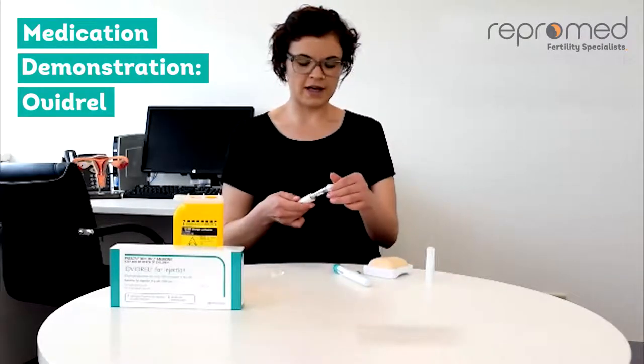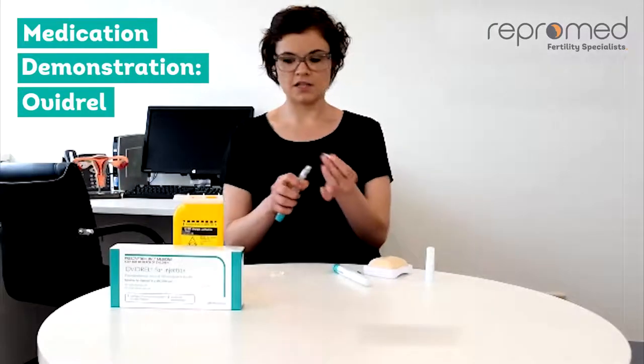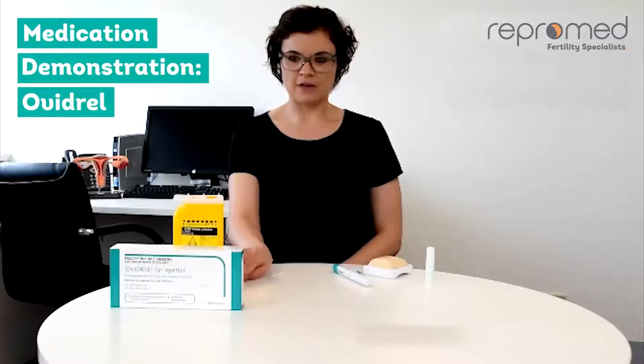Cover the needle with the outer needle cap. Twist the needle off the end of the pen and dispose into your sharps container. Dispose of the pen.